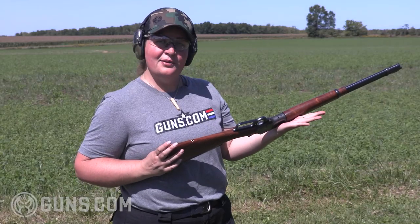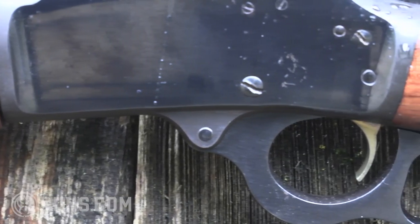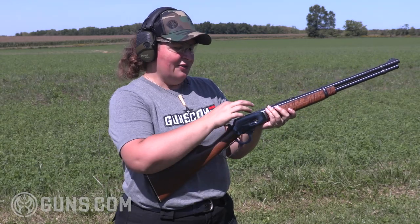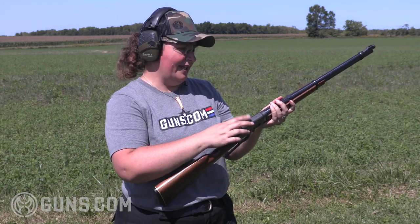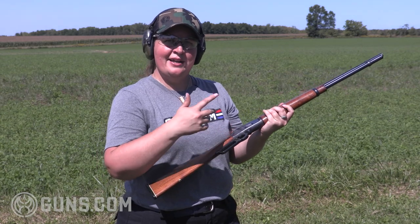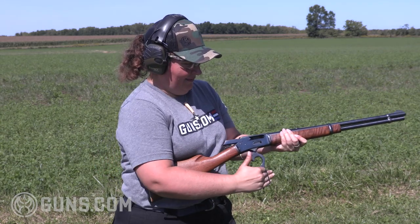This beauty from the Guns.com vault has some honest wear for its age, but it still has that gold trigger and that nice blue finish, with some really nice figure in the forend. We've got that tubular magazine, and this is one of the last of the square bolt designs that Marlin made. We are drilled and tapped so we can add a scope, but we're going to go with the iron sights and just have some fun plinking with the 44 Mag and 44 Special. We're loaded up with some 44 Mags — let's roll.